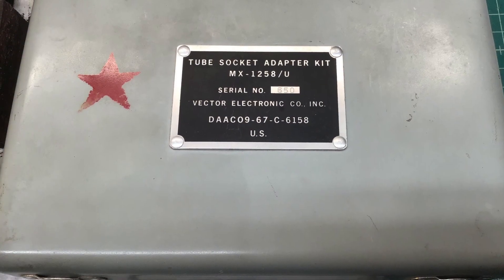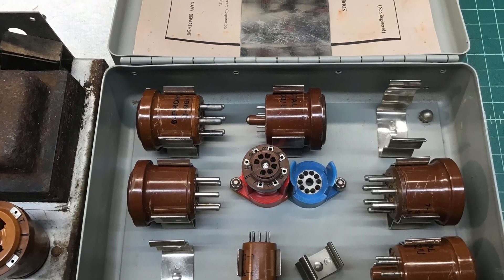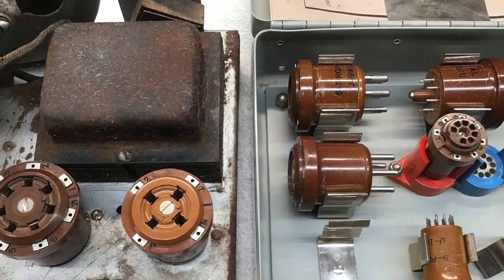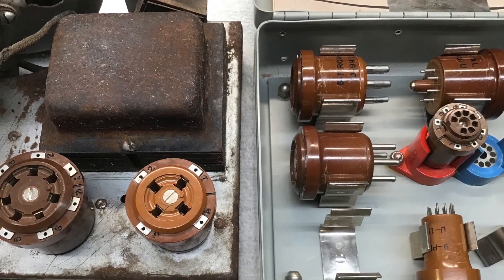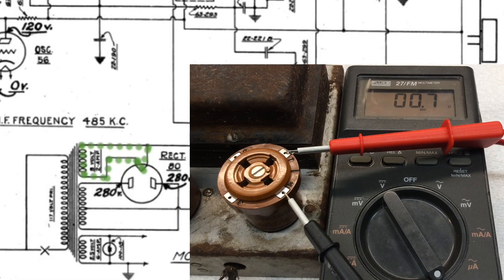I'm going to utilize the tube socket adapter kit. I'm going to make all the measurements of the power transformer, in addition to testing the loudspeaker itself, just using the adapters on the top side of the chassis. We'll start by hooking the meter up to pins number one and four of the type 82 socket — those being the filaments. You can see the DC resistance for that transformer winding; we're in good shape, under one ohm. Typically you would find around a half an ohm or less.